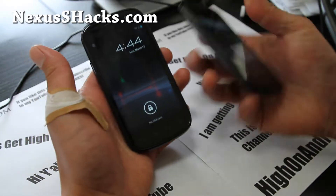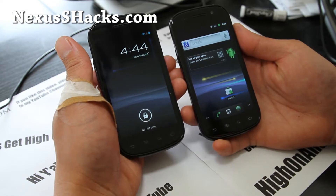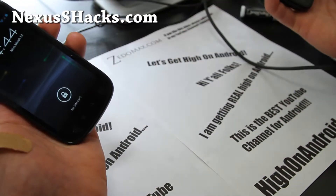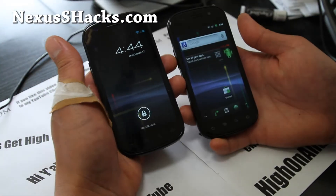Hi folks, this is Max from nexusshacks.com, and welcome to the best YouTube channel for Android and Nexus S phones — hacking, rooting, and more.